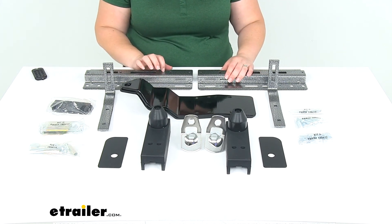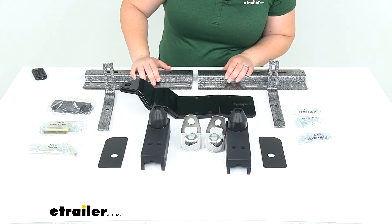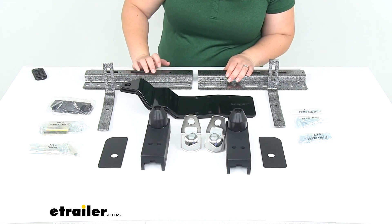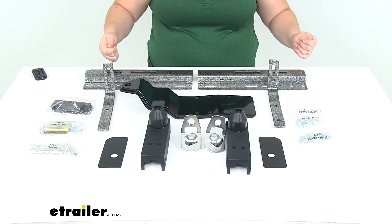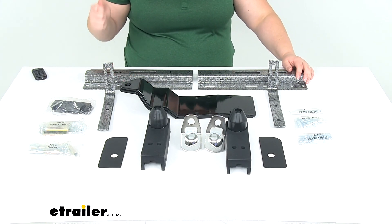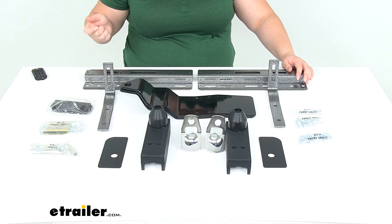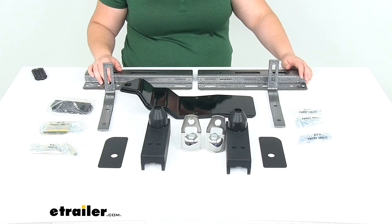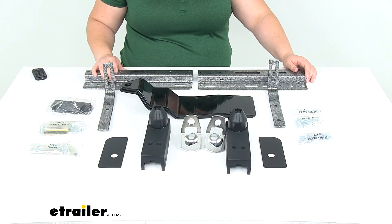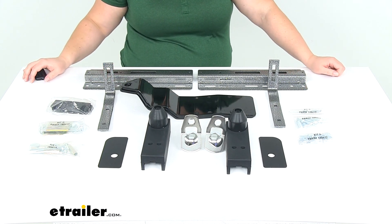That stabilizing bar is sold separately here at eTrailer.com — that part number is LC182971. You can also find the actual turnbuckles, either the standard stainless steel style or the quick load version, which are a little bit easier to use. Either one of those are available here, and you can find them in the related products section on our product page at eTrailer.com. That's going to do it for our look at the Happy Jack Custom Tie Downs for truck bed campers.